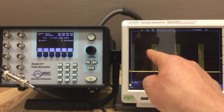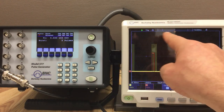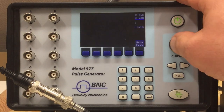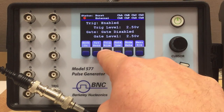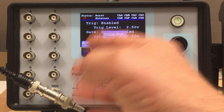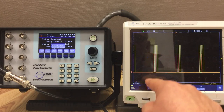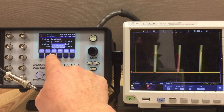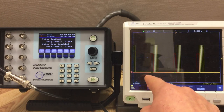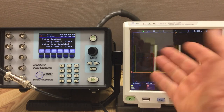There is another trigger option: whether the trigger reacts to the falling edge or the rising edge. I'm currently triggering at the rising edge. If I change that to falling edge I have to rearm the system, and you see the difference — our burst of five pulses now starts at the falling edge of our trigger signal.